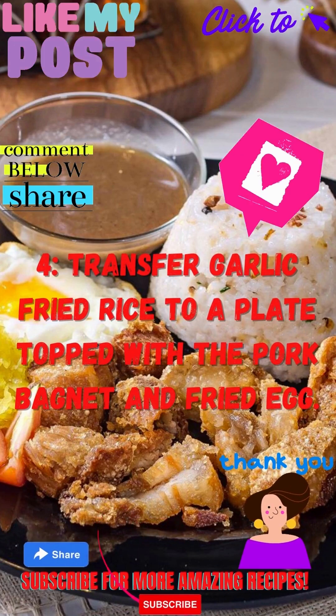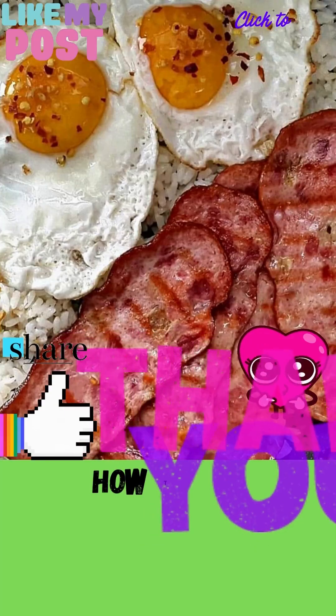Step 4: Transfer garlic fried rice to a plate, topped with pork belly and fried egg. How to make bacon silog in 4 easy steps.